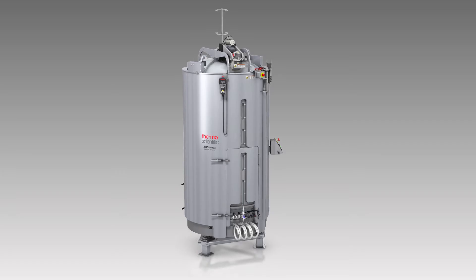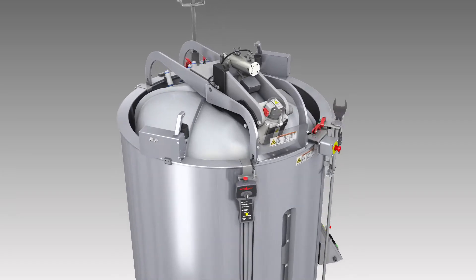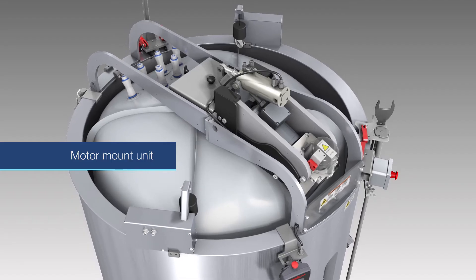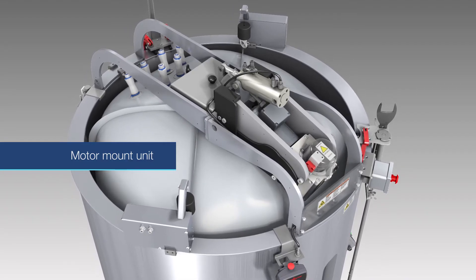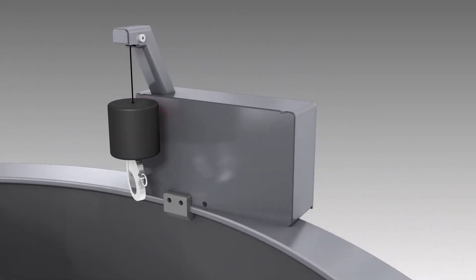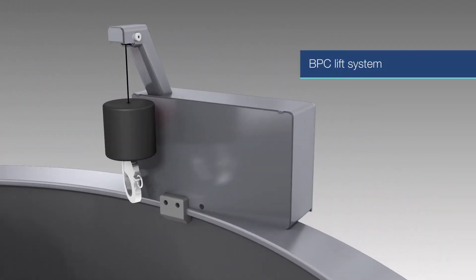Each of the 1,000 and 2,000 liter 5 to 1 SUBs comes configured with a new motor mount unit, which easily adjusts the motor and impeller shaft angle for different mixing volumes. The 2,000 liter SUB also has a new integrated BPC lift system, which assists in the installation of the BPC.